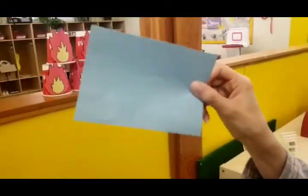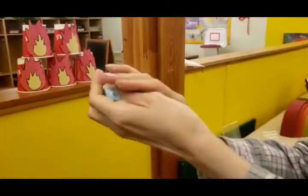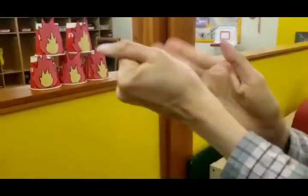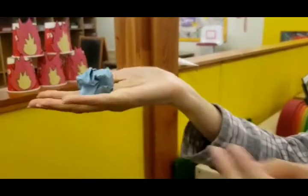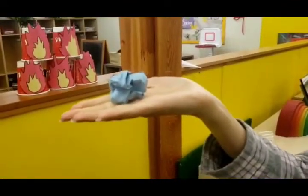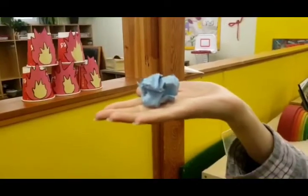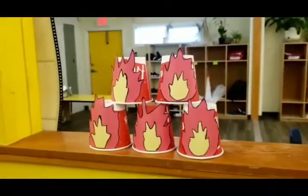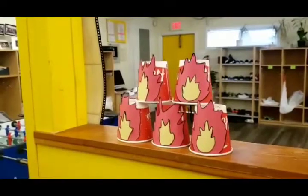Now we have a blue piece of paper, we crumble that — just imagine that as your water. We will practice your motor, eye, and hand coordination skill to aim and knock down these fire flame cups that we have prepared earlier. So here our flames are all set; we will see how well we aim and knock this fire down.